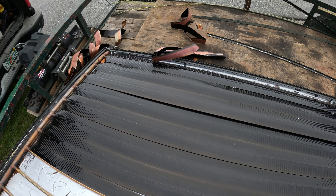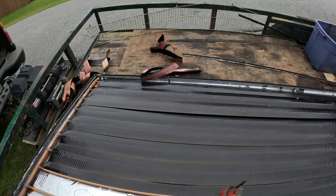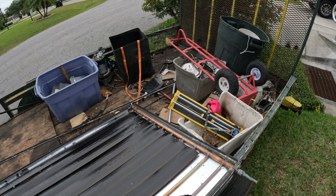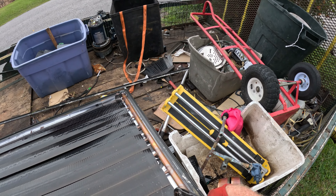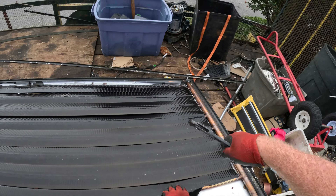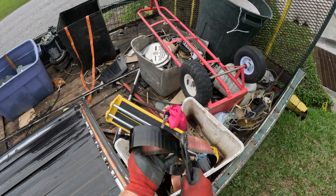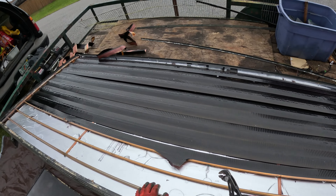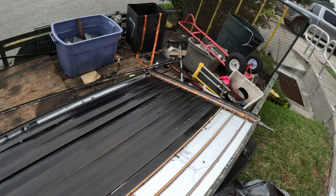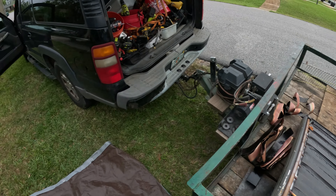We'll continue peeling until we get all the copper off and then we'll start tearing out the wires. Now that I put it on film, it doesn't want to come off — it always works that way. There's a pretty decent amount of copper in here, and the rest is extrusion around the edge of all this copper wire.